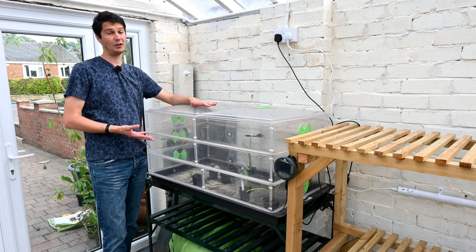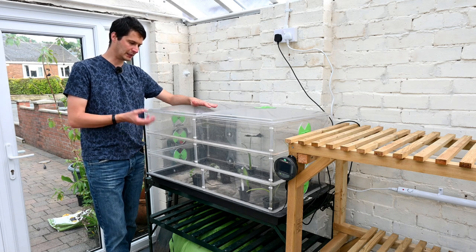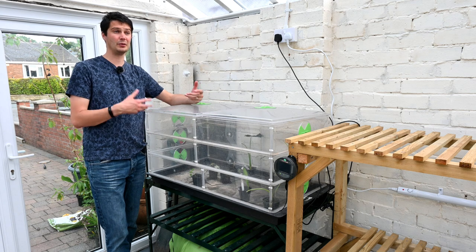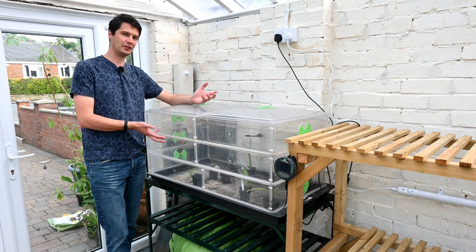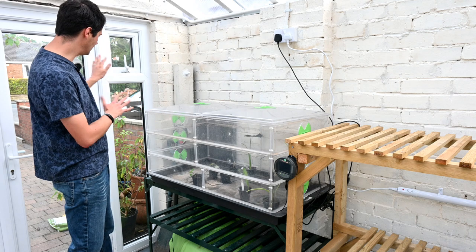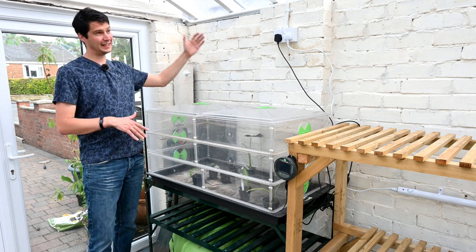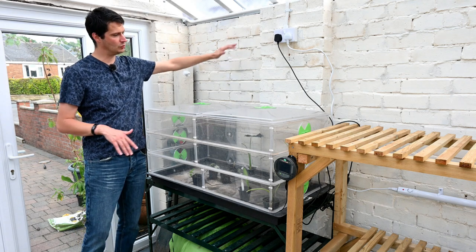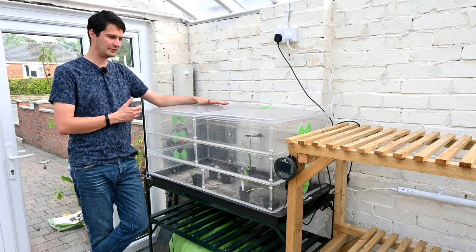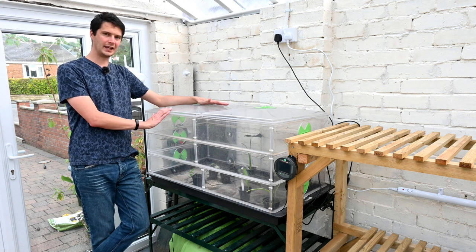The thermostat and heater combined will keep the temperature in the propagator about 12 to 15 degrees warmer than the air temperature. So if I keep the greenhouse to 8 or 10 degrees, I can keep the temperature in here to over 20 degrees if plants need it that warm. This is a great piece of kit if you don't want to heat a full greenhouse but have some tender plants. You can also use a heat bench or heat mat, because plants will survive as long as the roots are warm — the air temperature just needs to be above freezing in a lot of cases.